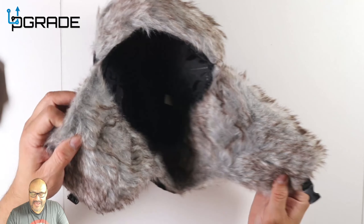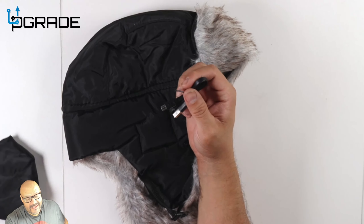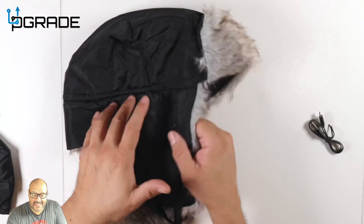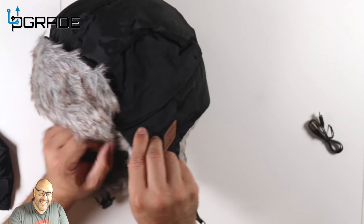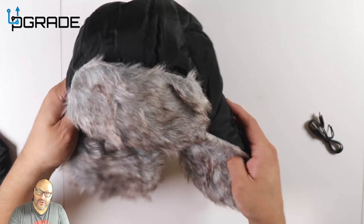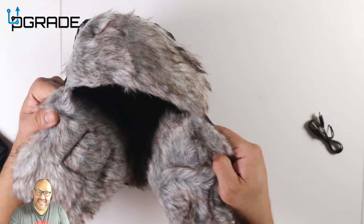They give you a micro USB to charge it and include the instructions too on how to set it up, because it's not just any hat — it's a Bluetooth headset built around it. These are external speakers — they're not internal, there's nothing going in your ears, they're all external.